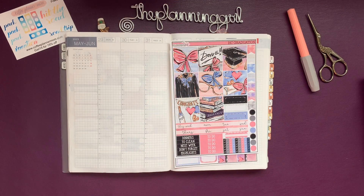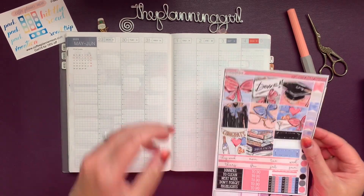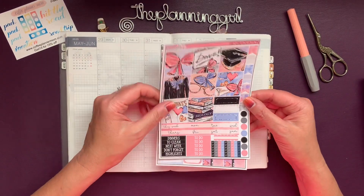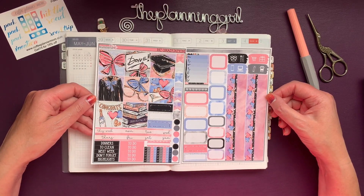Hi, it's Gail the Planning Girl. Welcome back to my channel and another Hobonichi Cousin video. This is for the week of Monday, May 29th through Sunday, June 4th, and I have this Hobonichi Cousin graduation kit from XO Mama Plans.